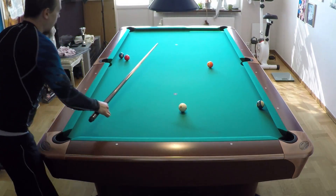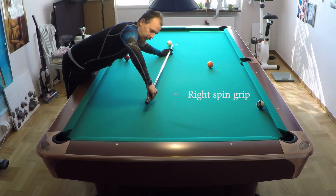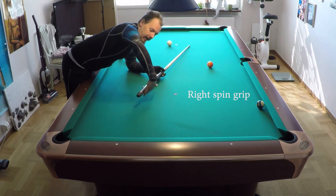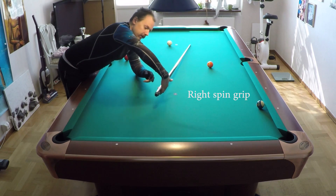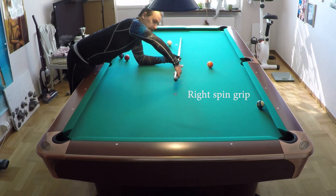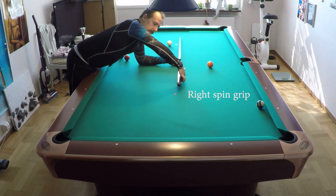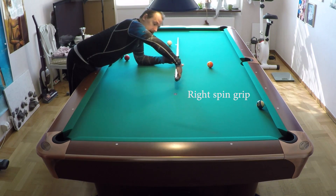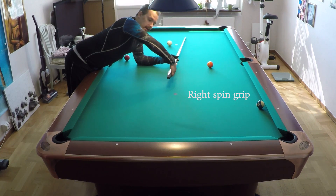I will show it from the other side. This is for right spin - the cue will bend like this, and when it comes back you hold steady using this pressure of the hand. It is like a bouncing ball: the ball bounces, it comes back, and then it bounces up again and comes back. So you want to hold it steady like a wall that a ball can bounce against - this is what you want to do.